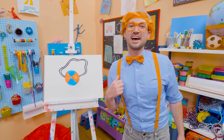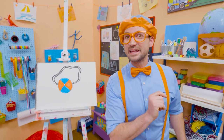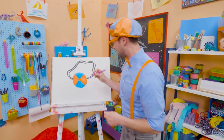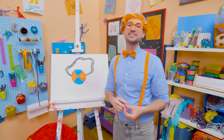I sure did have a lot of fun drawing with you. If you want to draw more with me, all you have to do is search for my name. Will you spell my name with me? B-L-I-P-P-I — Blippi. See you again, bye-bye!